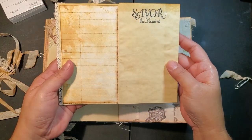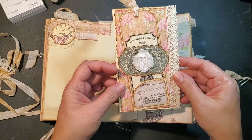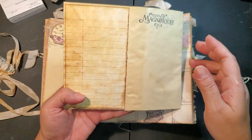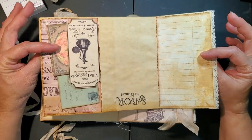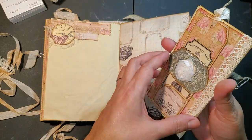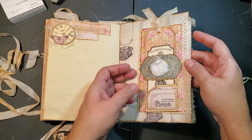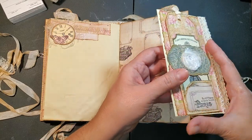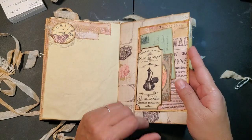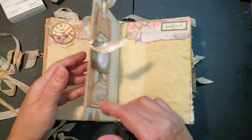It just slides in there, no problem - I need to make a couple more just for other journals. It opens, and on the inside I added this piece for journaling - you can add pictures or more journaling on one side. If you open it on this side, you have another stamp and paper. I'll show it both ways so you guys can see.